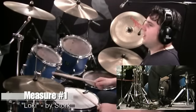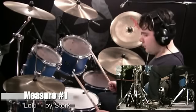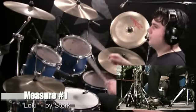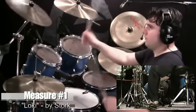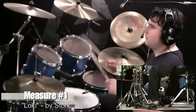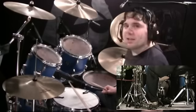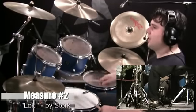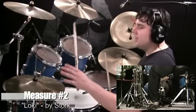Count four is simple: four, E, and, uh. I'm going to play the first measure through a few times for you at 85 beats per minute.